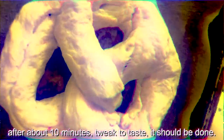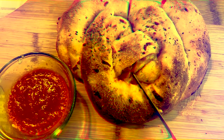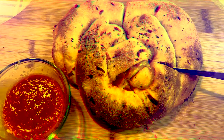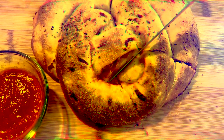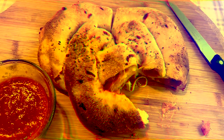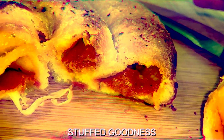I have two different pretzels. Look at the thickness. And finally we get to experience the thickness. Stuffed goodness.